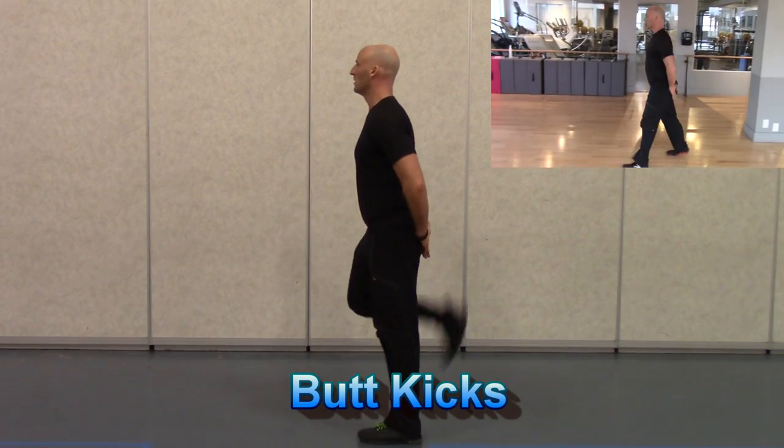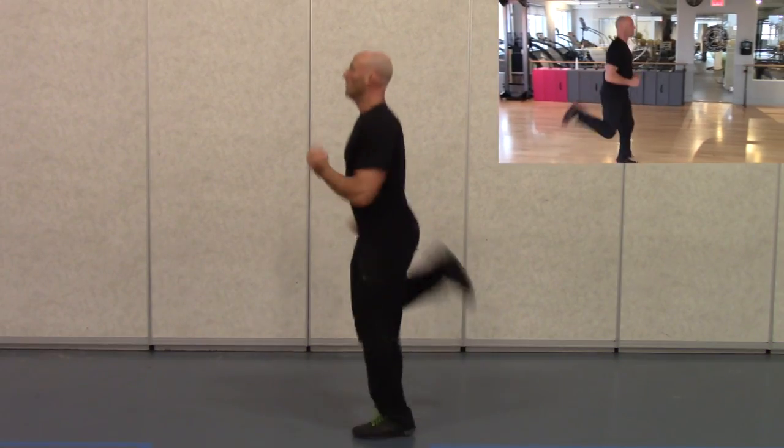Now we're moving into butt kicks. Again, starting slow and gradually increasing the speed. So we're doing jogging butt kicks here.